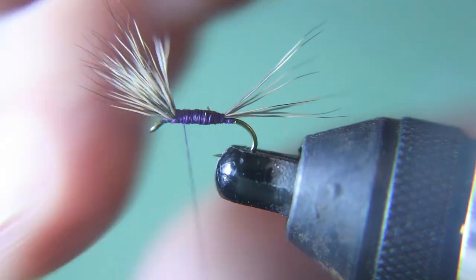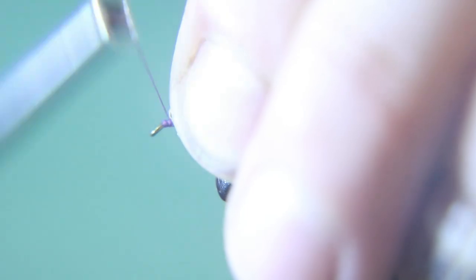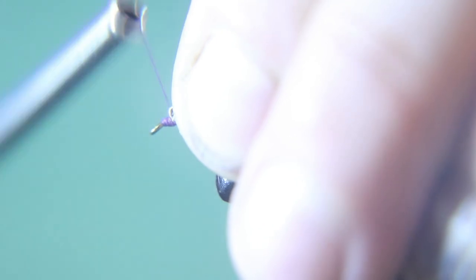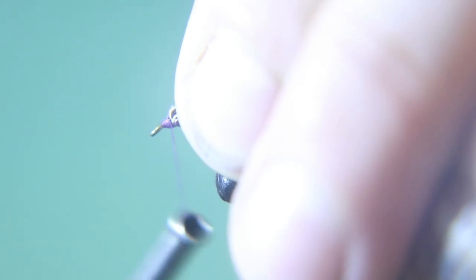Now I'm going to pull the hair back. Put it back with your thumb and put a bunch of thread wraps in front of it. Make sure you put plenty of thread wraps in — when I first started tying, all my hair laid down forward because I didn't put enough thread wraps to prop it up straight up. Prop it up straight and then look at it from the front — it should look almost like a half moon.